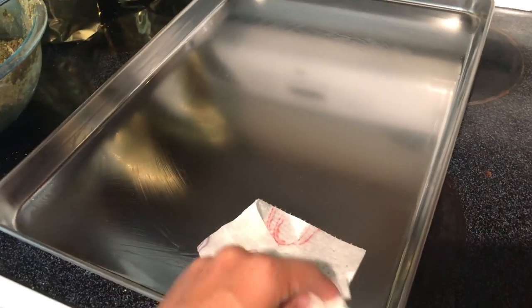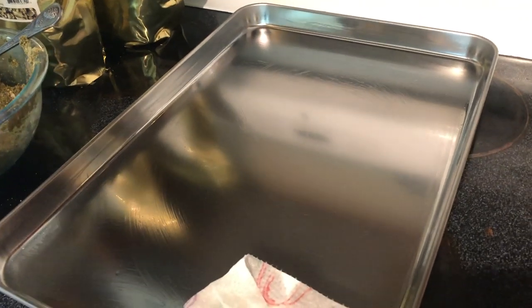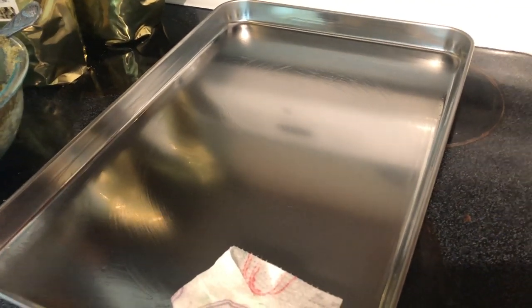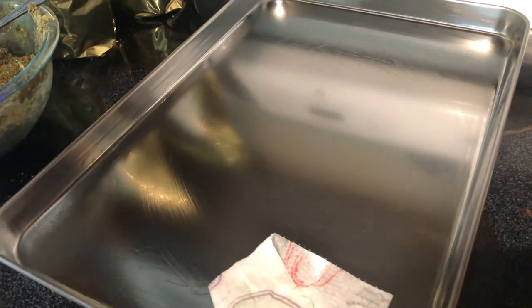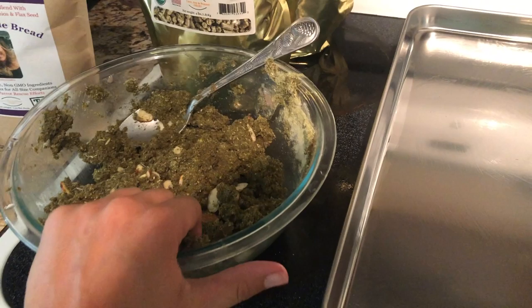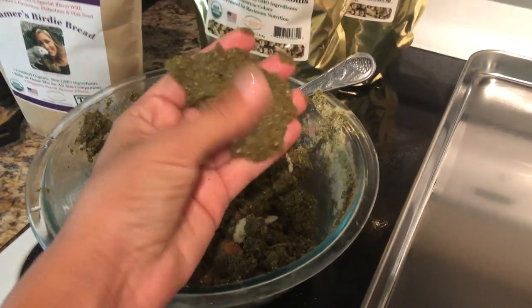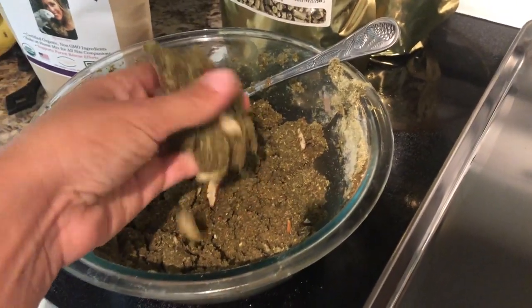I'm going to use a cookie pan — what I did last time worked really well for me. You can also use a muffin tray or make it all as one big cake on a cookie sheet. What I'm going to do is separate this into little balls — about two-inch balls, maybe a little bigger — and do them individually like cookies. This worked really, really well for me.